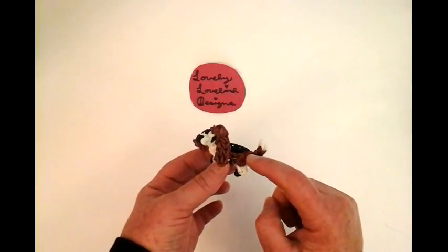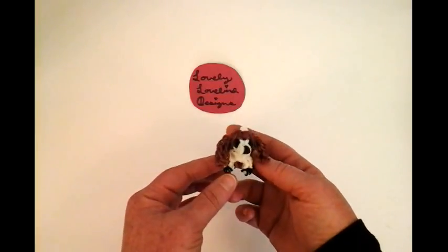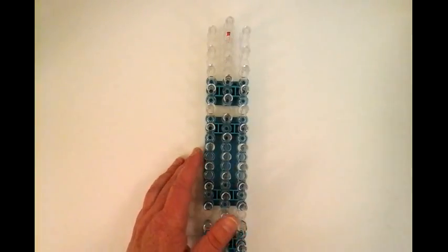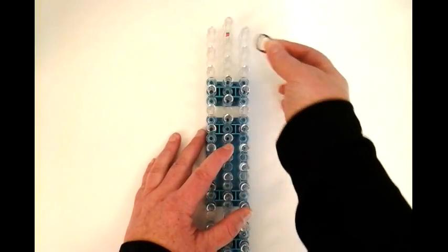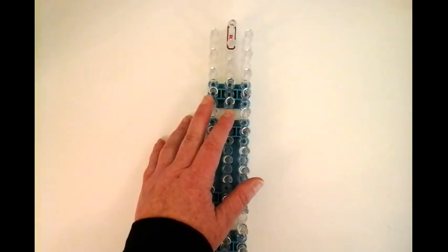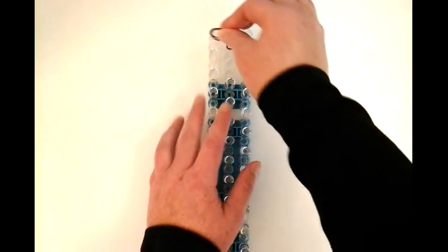You're going to need black. I used the burgundy brown and white. So we can get started. You're going to need double bands and we're going to start with the burgundy brown first. We're going to place a double band right in the middle and then more double bands from this pin to this pin.